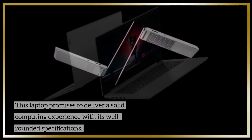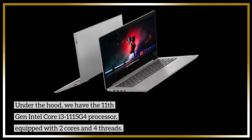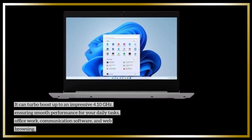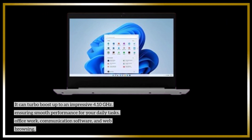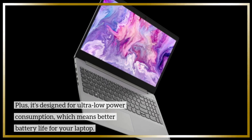Under the hood, we have the 11th-gen Intel Core i3-1115G4 processor, equipped with two cores and four threads. It can turbo boost up to an impressive 4.10 GHz, ensuring smooth performance for your daily tasks, office work, communication software, and web browsing. Plus, it's designed for ultra-low power consumption, which means better battery life for your laptop.